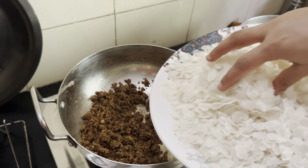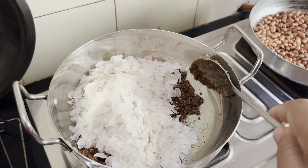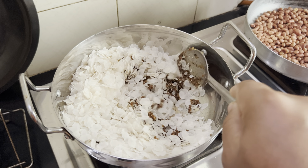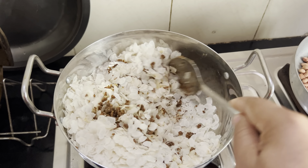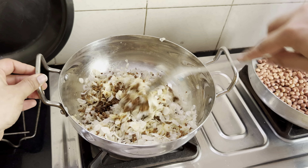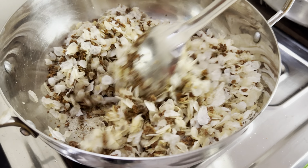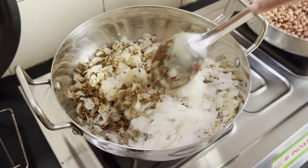We'll start adding the avlakki now. Take smaller portions, mix it up, then go about adding another portion. We added a few more — let's mix it well.